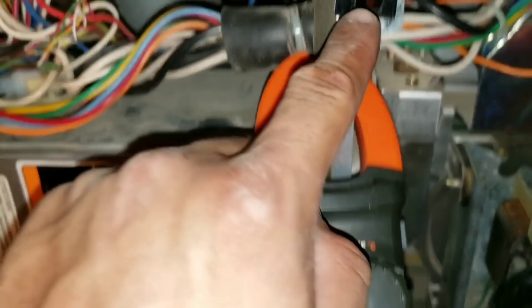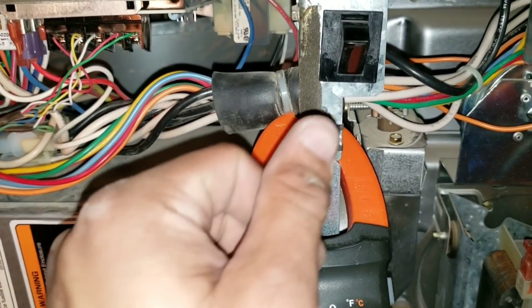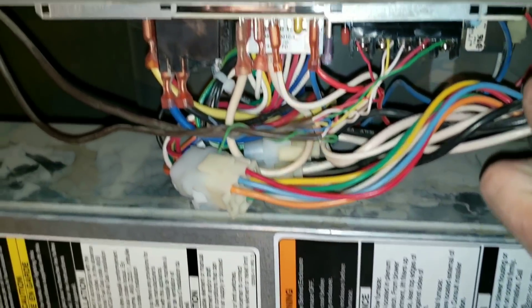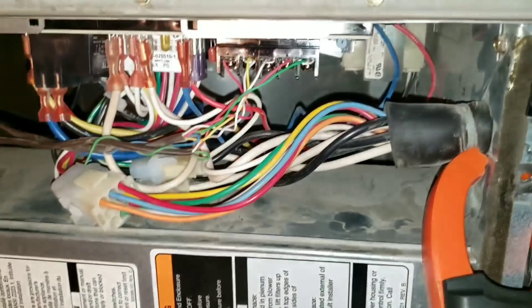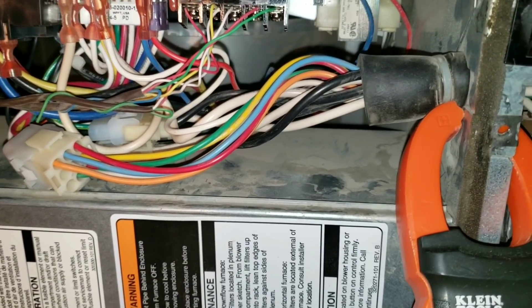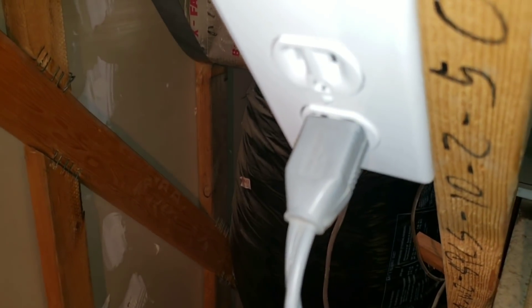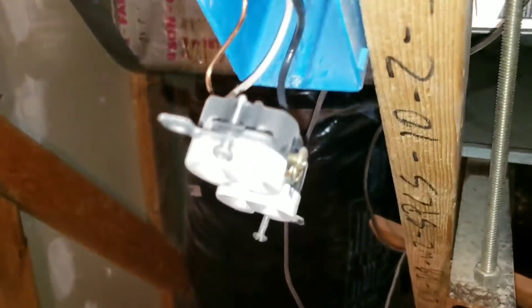Obviously I'm still having the same fault code. So what I'm going to do is pull this outlet — I just want to make sure that my incoming power to my outlet is wired correctly. I'll unplug our furnace and remove the plate cover.